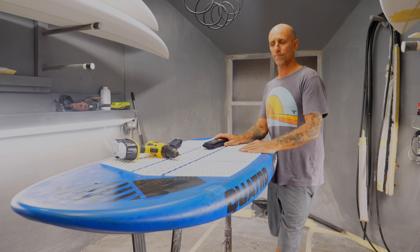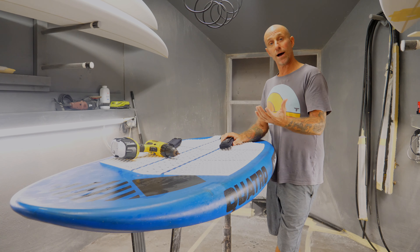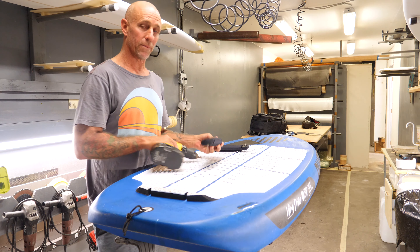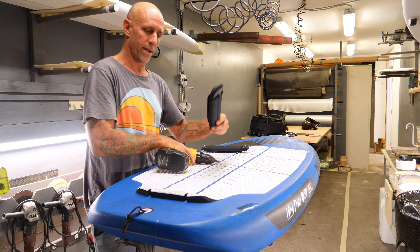Hey guys, welcome to Quattro Wing Drifters. This is a little tutorial on our concept on strap positioning and how to set up your straps and the options that you have.